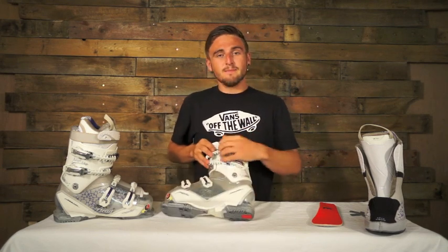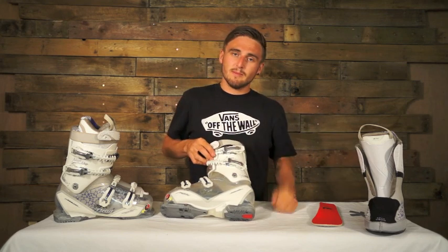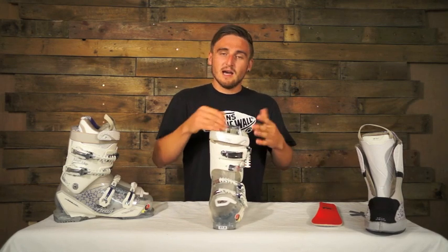Also on your buckles you've got your double levers here. This just helps you get a little bit more tension if you need to, just gives you a bit more leverage. Also on the top you've got your macro adjustments, back and forwards for more adjustment.